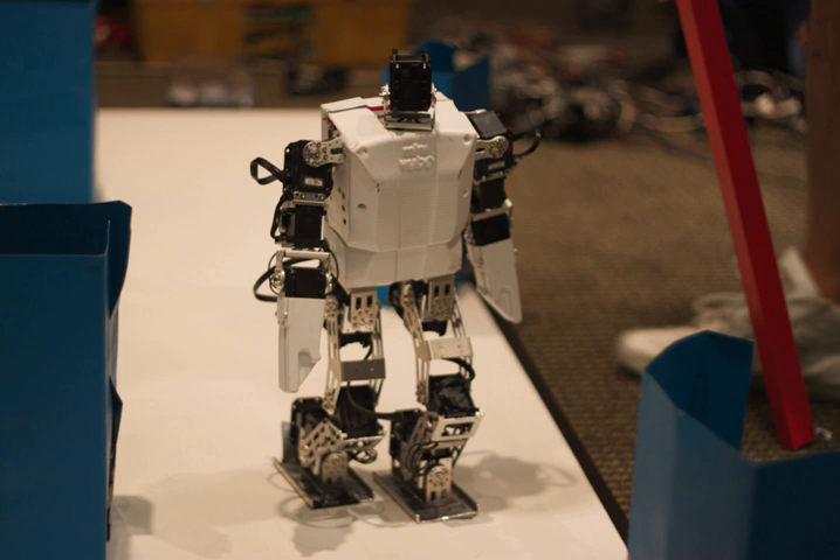The BIOLOID Premium builds 29 different configurations. ROBOTIS BIOLOID GP is intended for robot competitions. ROBOTIS Darwin Mini Humanoid Robot features a 3D printed shell that allows infinite customisation options.